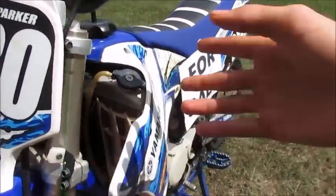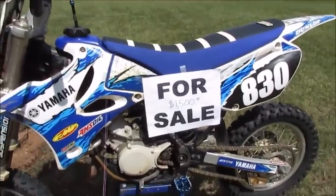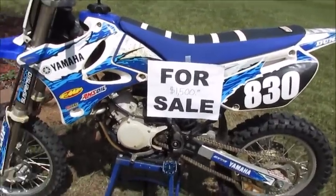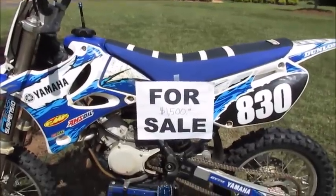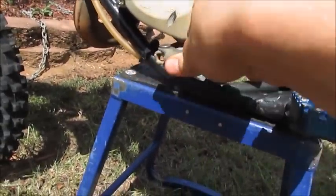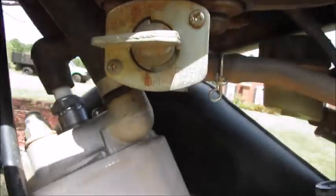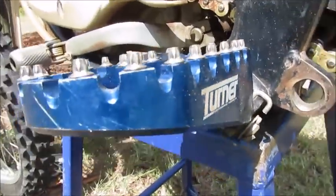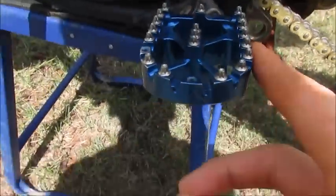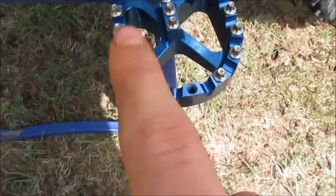We basically keep the engine clean. We rebuilt the top end on it — it didn't really need a top end, we just decided to put another one on it to make it a little bit faster. It's still got the stock gears. Here's the engine and the on/off switch for the gas. We got Turner foot pegs, which are a lot bigger than the stock ones.